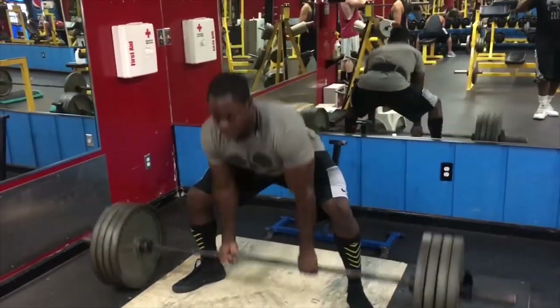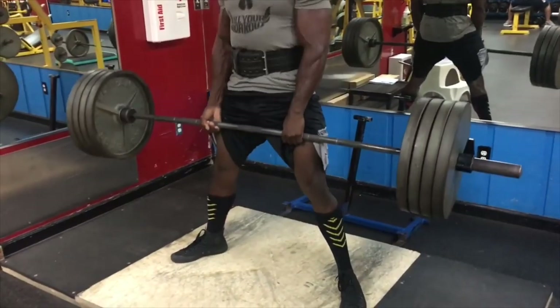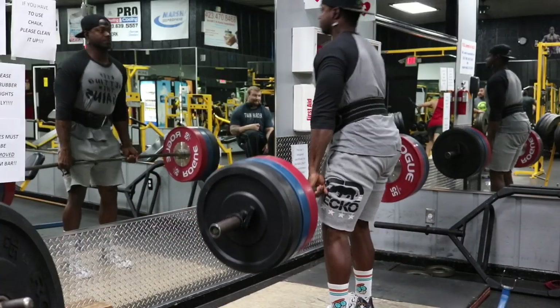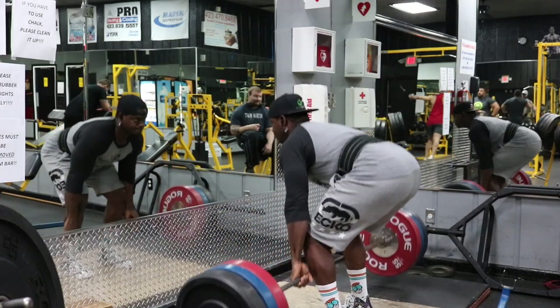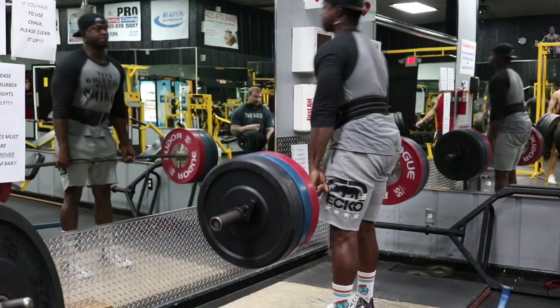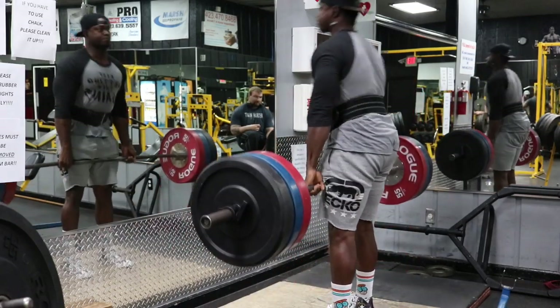I'm a sumo deadlifter and the strongest I ever got was like 540, so I'm basically building my conventional deadlift from the ground up — my strength is just going to be nothing. But you're going to see it get stronger, and I guarantee you're going to get stronger as well. So let's jump straight into this back and bicep workout. Our first exercise is the conventional deadlift — four total sets and I want you to do five reps.